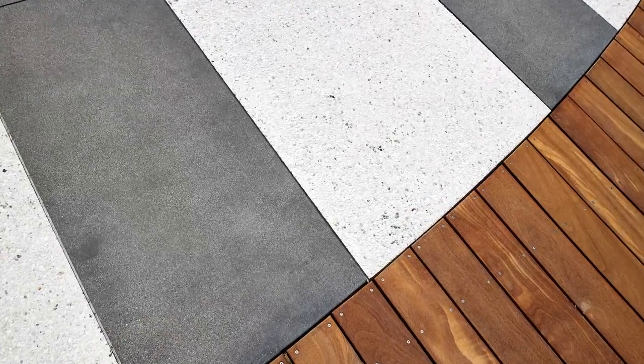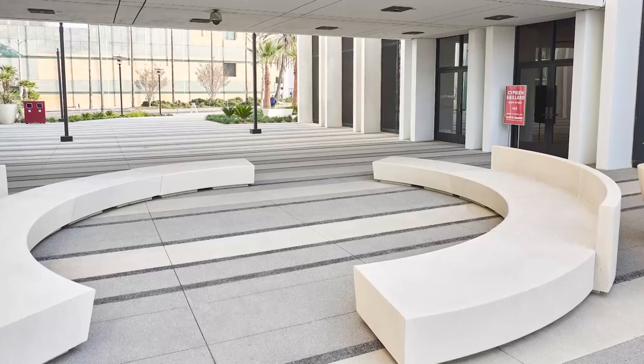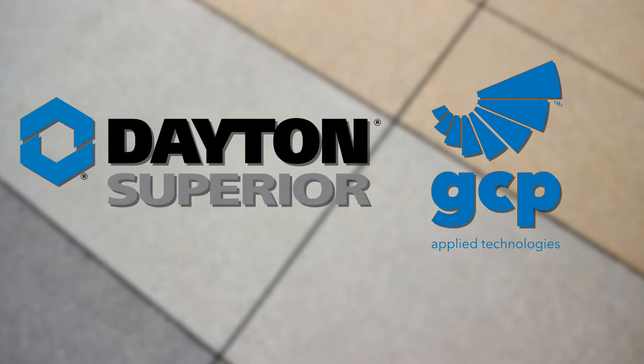Thank you for your interest in our TopCast finishing products. For more information, please contact your Dayton Superior sales representative.